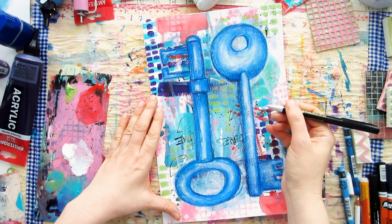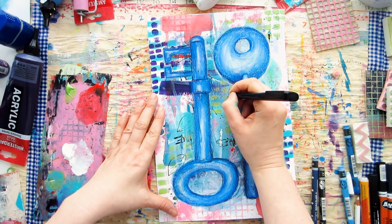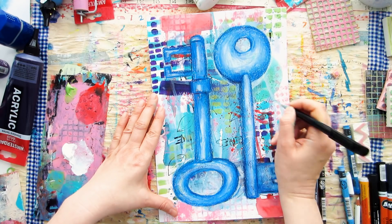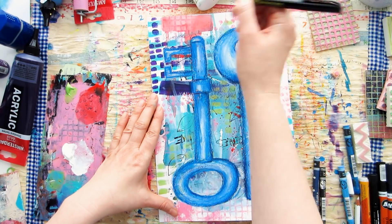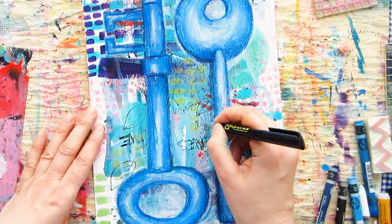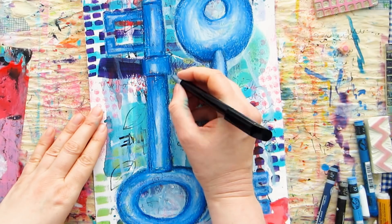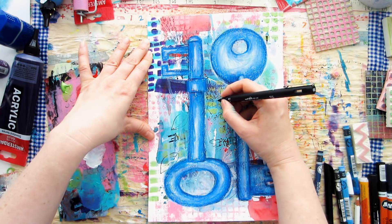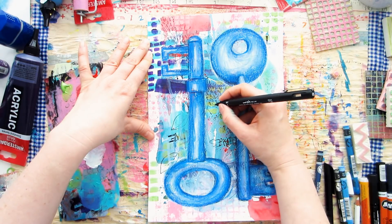Layer number nine. If you haven't decided which way up you want this piece to be, now's the time to decide — move the piece around and decide finally. We're going to repeat the trick from layer eight where we join the two elements together and to the background, again using the diagonal. But because I've moved my page around it'll be a different diagonal, adding even more texture. This time I've reached for a ballpoint pen, which gives a lovely thin mark. I'm going to do some faux writing — just scribbling on the page.